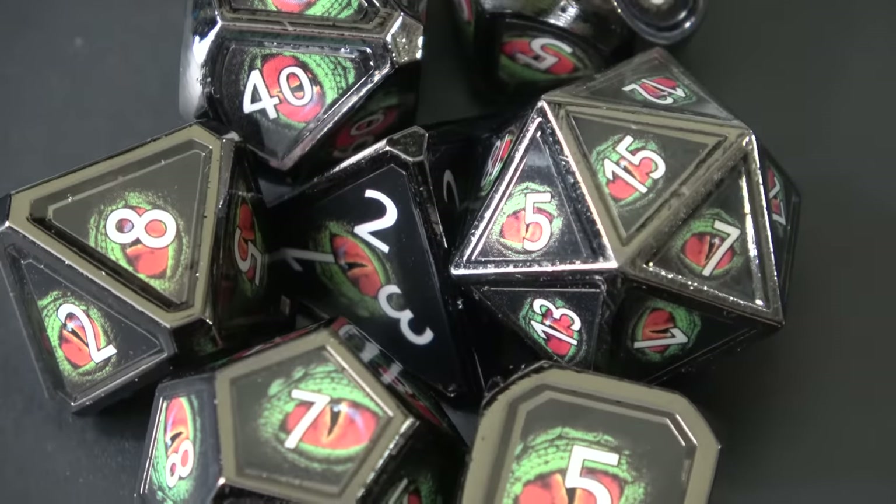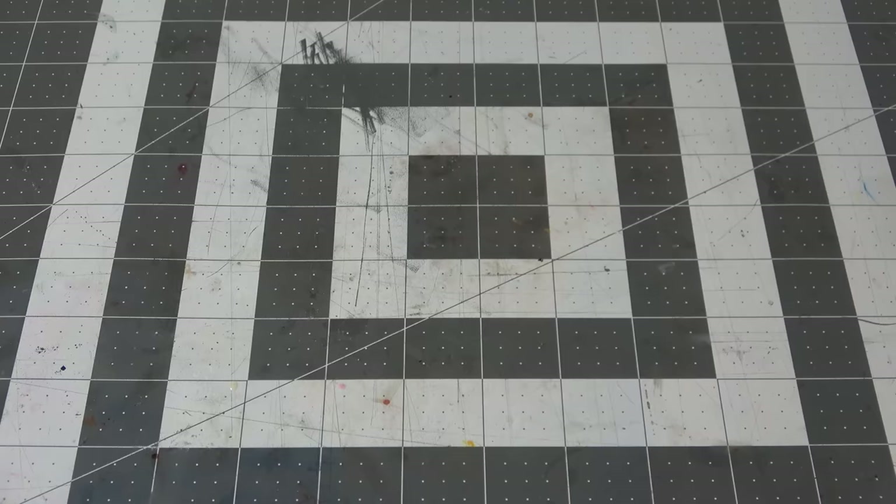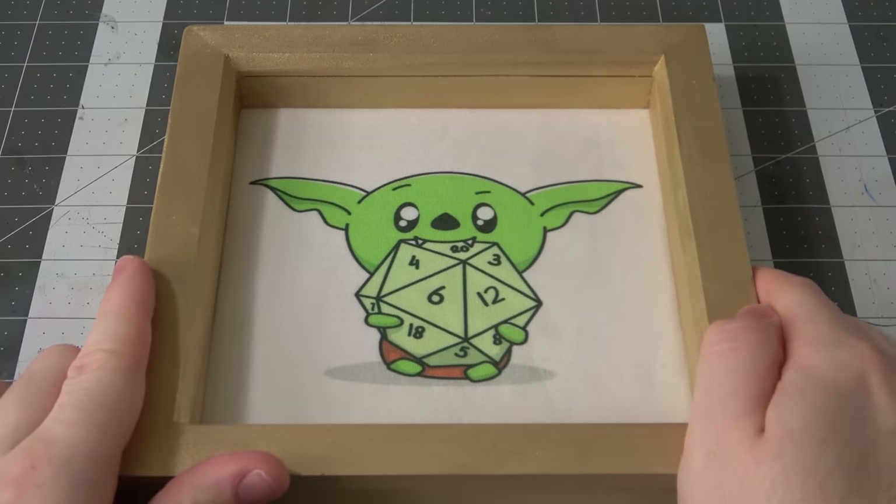The question for any set of dice is how do they look and how do they sound when you're rolling them on the table? So I'm going to sit here and shut up for a minute.